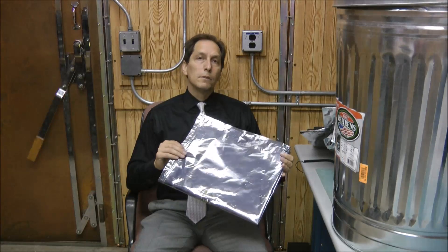Hi, I'm Dr. Arthur Bradley. Today I'm going to talk about ad-hoc Faraday cages. In particular, I'm going to talk about the galvanized steel garbage can and these anti-static bags, which are sometimes called EMP bags. For each one of them, I'll talk about the importance of sealing them properly and how effective they might be against an EMP attack.